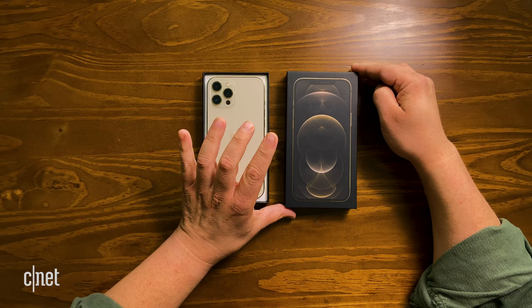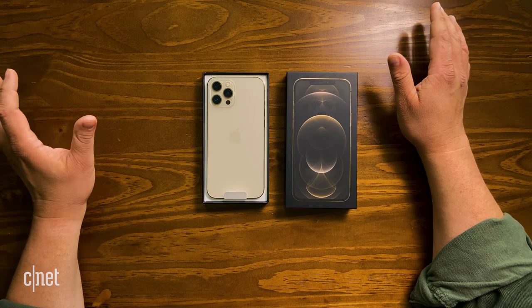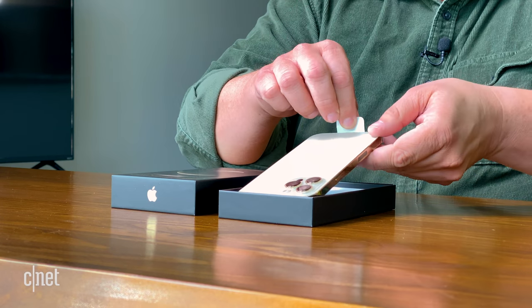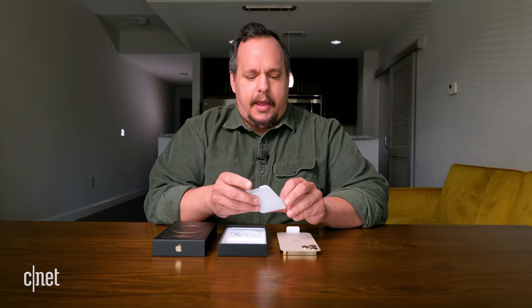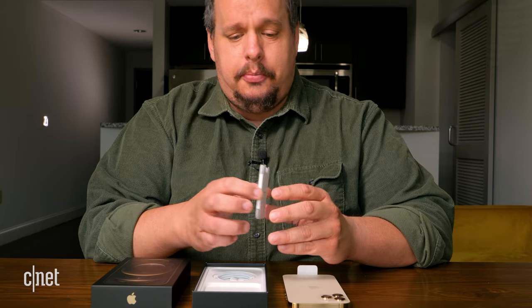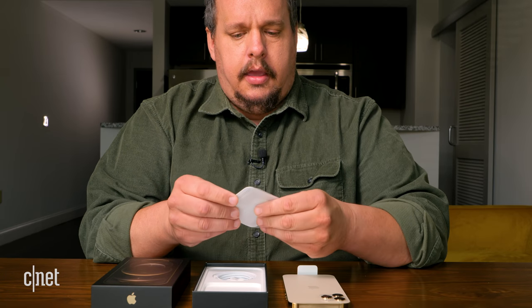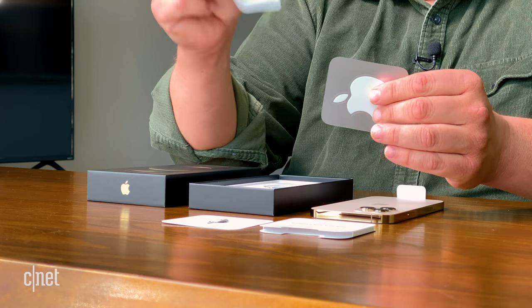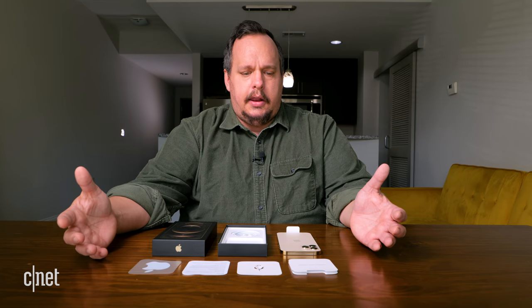Wow, okay. So this is the gold model of the iPhone 12 Pro Max. It's very good. Let's take the phone out. We have the 'Designed by Apple in California' paper envelope thing here, which includes a SIM card tool. I also have the 'before using iPhone' instructions. We have one Apple sticker, versus the two that we used to be getting.